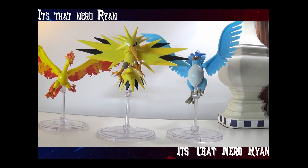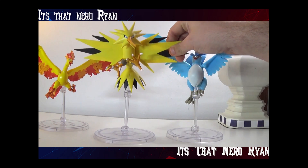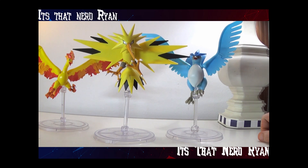Just the trio together looks great — Articuno, Zapdos, Moltres, all together. I gotta give Zapdos an 8 out of 10. It's just kind of hard to pose, but they're a great trio to have.